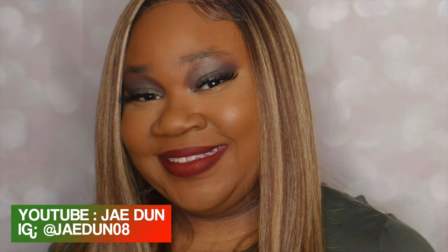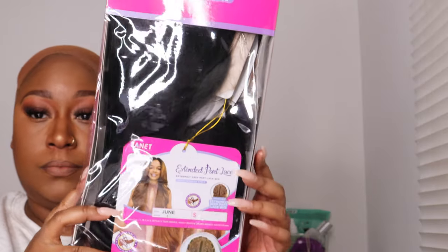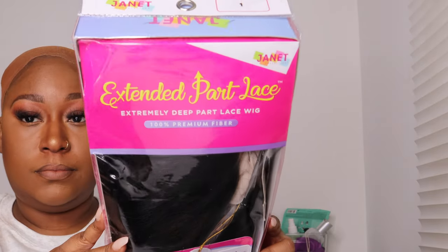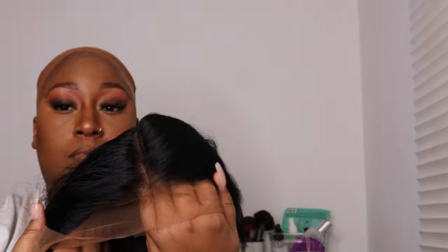This video is part of a Wigmas collab with my beautiful wig sis, Miss Jay Dunn. She tapped me to be a part of her Wigmas series and I couldn't say no. Make sure to head over to her channel as soon as you're done watching this one — I'll leave her link in the description box below.